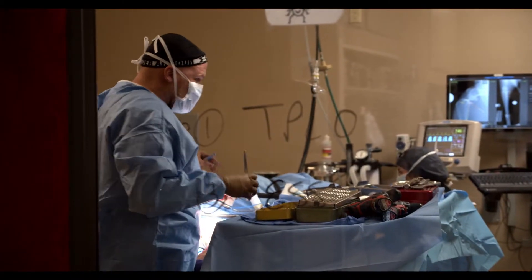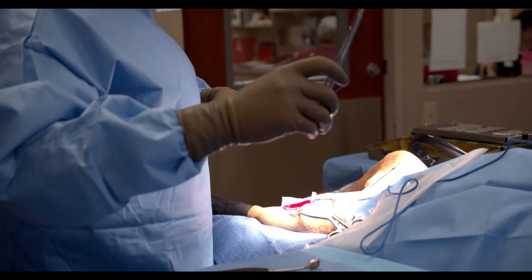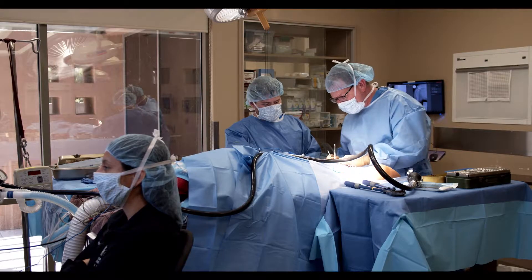That procedure allows us to basically create a situation where the dog does not need the ligament anymore. We're actually cutting the tibia bone and reshaping it in a way that makes it more stable inherently.